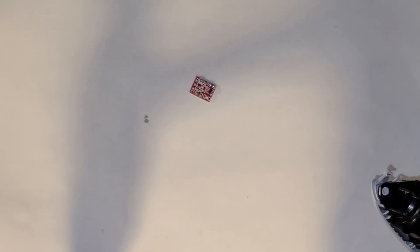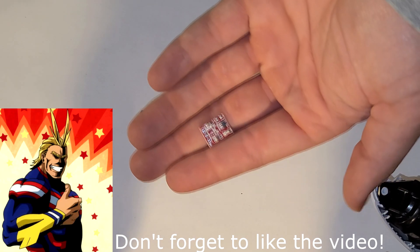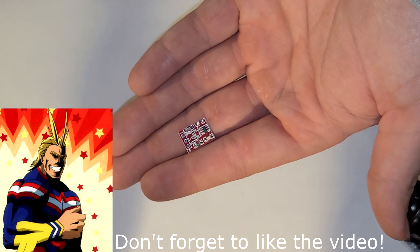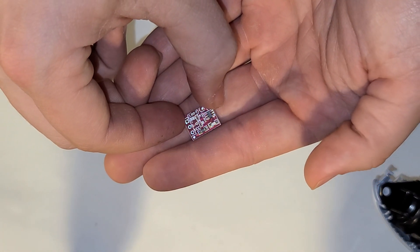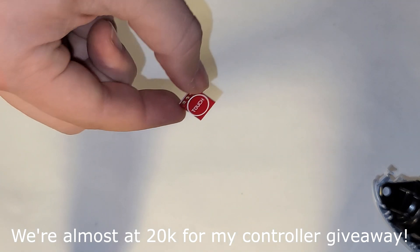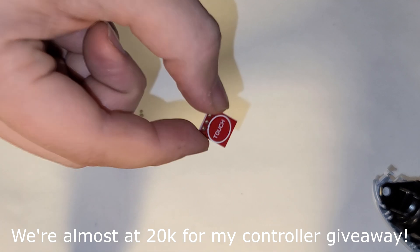In today's video I'm going to be showing you how to install a touch sensitive button inside of your LED modified PS5 controller. If you watched my previous videos I showed you how to install custom LEDs inside your PS5 controller — I'll put those in the description below. One thing I noticed is that it's pretty convenient to be able to turn off and on your LEDs, so I came up with this cool idea of installing a touch sensitive button which does not require you to drill any holes inside of your PS5 controller shell.